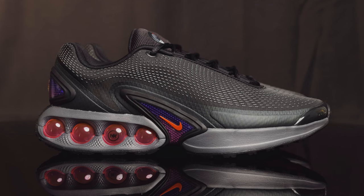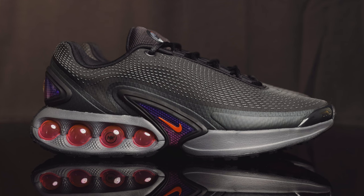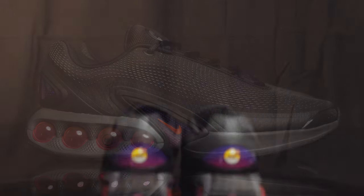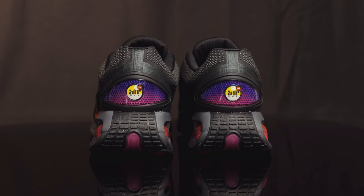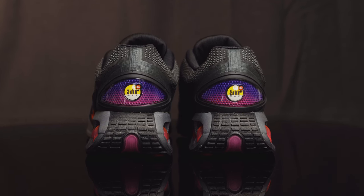Underneath that, you do have this plastic stability plate right here — it looks like it could be carbon fiber, but it's more so just a carbon fiber pattern, and it does have this red plastic swoosh as well. Taking us to the back of the shoe, you have more of that rubberized dotted texture, and underneath that you do have another plastic piece on the heel cup, which has that same carbon fiber print and also has another Air Max DN logo.